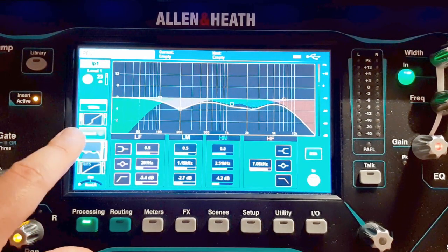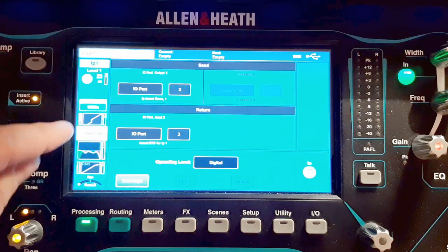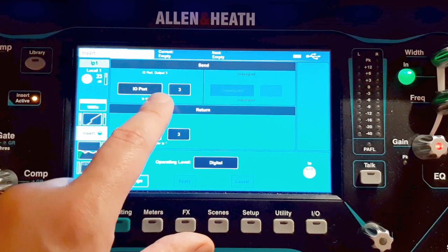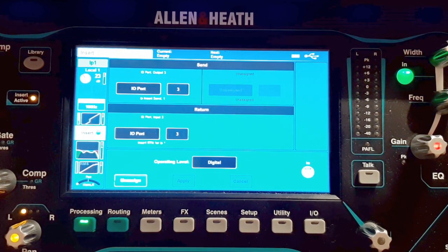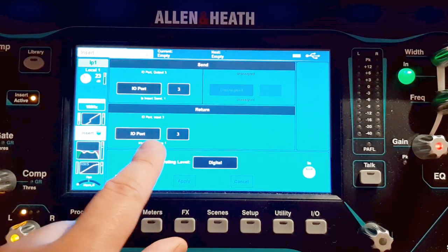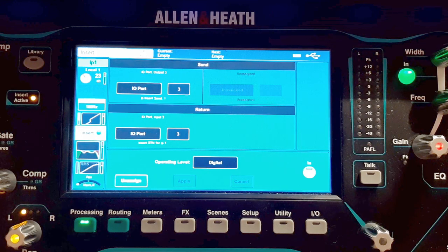So the signal goes into local input one, then it goes to IO port 3 as the output, which means it's sending signal over the Cat5 cable to my host software — in this case Live Professor. I've tried it with Logic and it works, tried something else and it works too. There I've inserted the Amped Roots guitar amp sim, and the output of Live Professor goes back as the return also through IO port 3 on the Waves card.